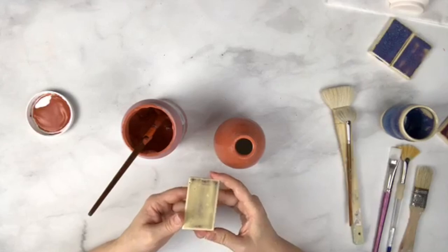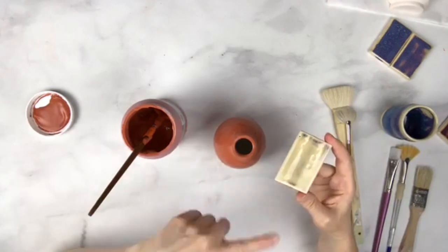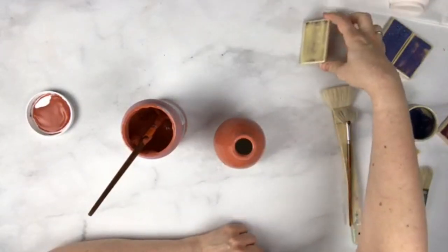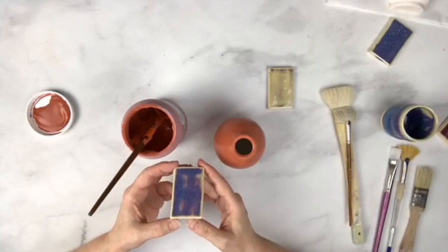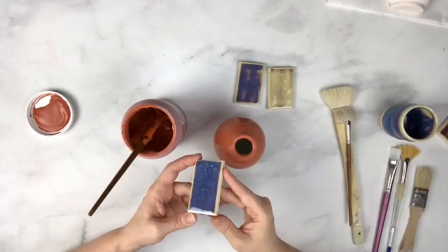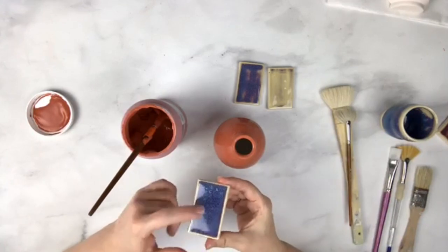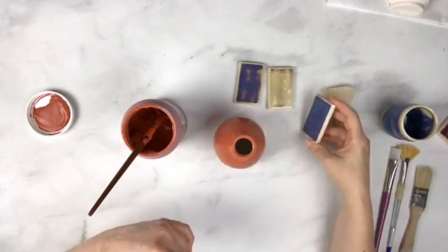This is one coat of Flambe applied the way I've shown here at cone six. If you think you've got a lot on there and it's really thick, for Flambe it's just not going to be thick enough — if you're getting a clear result, it's probably not enough. This is two of those really thick coats, and this is three coats on a flat tile. You can see how it breaks along the edges — if you have texture it will go clear where there's texture, and get the purple where the piece is flat or has some space to run.